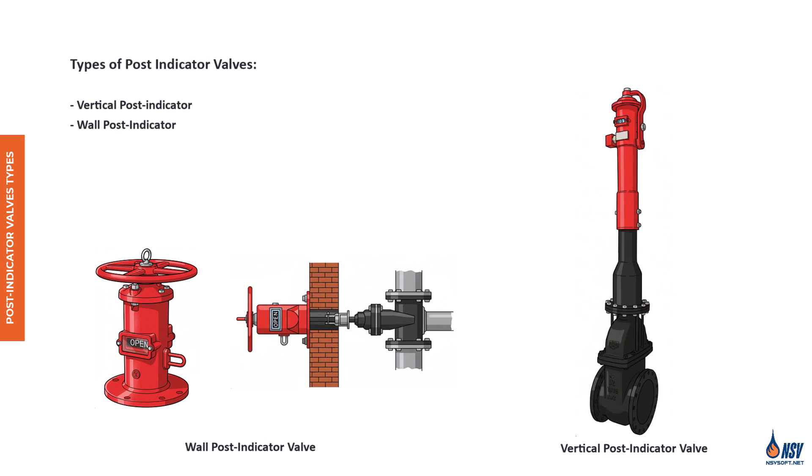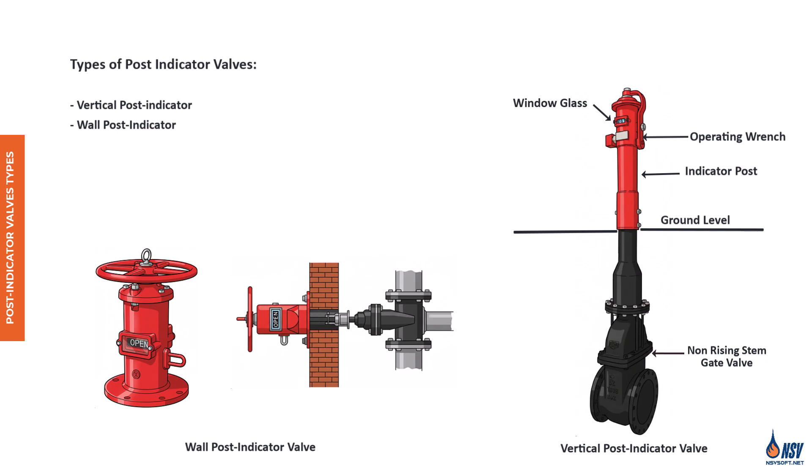A typical post indicator valve assembly consists of an indicator post mounted on a plate above the valve, extending upward from the ground or from a wall surface. At the top of the post is a lockable actuator — usually a red metal handwheel or wrench-style handle — used to open or close the valve. A small glass or plastic window on the indicator post clearly shows whether the valve is open or shut. Beneath the assembly, a standard gate or butterfly valve is installed on the main water line. The wrench is stored on the outside of the post body and secured in either the open or closed position using a padlock or wire seal, preventing tampering.